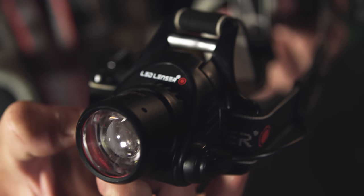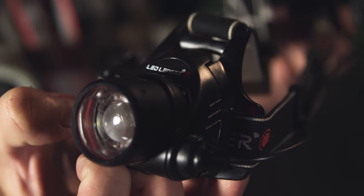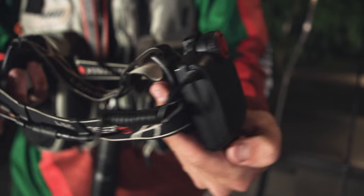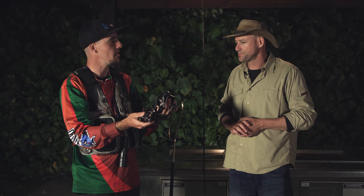This is the Lead Lenses H14.2, which is rechargeable as well as battery-operated, and it's got a nice zoom lens which is easy to zoom in on those squid when they're a little bit further away. It's got all your brightness settings on the back as well, and that's what I've found to be some of our best spotting torches so far.